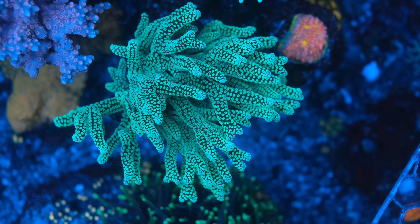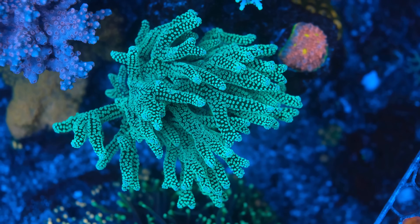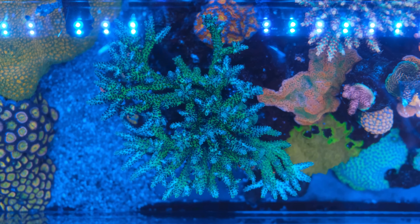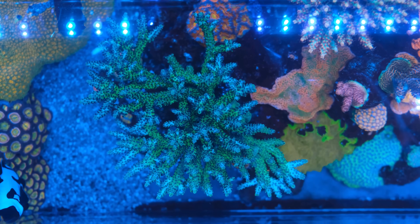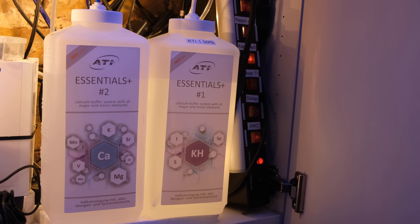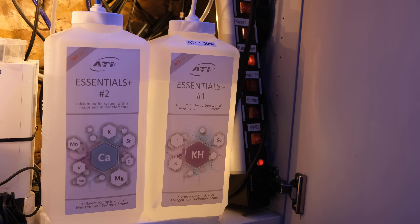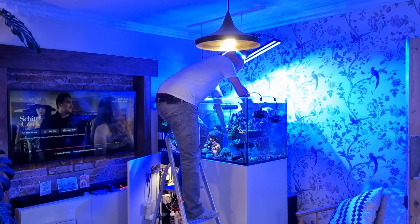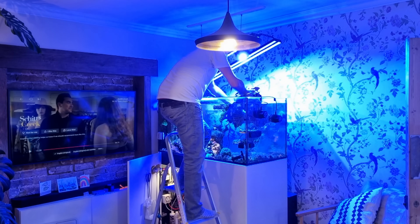You can only add as much Kalk to a reef tank as the fresh water you lose to evaporation each day, and on my tank that means I add around 3 litres of Kalkwasser per day. Because I have so many high-demand SPS corals, they need more calcium and alkalinity than 3 litres of Kalkwasser can provide, so I also dose 2-part in the form of ATI Essentials Plus. When I started dosing Kalk, I was dosing 25 millilitres of ATI Essentials per day, but that went up to 60ml within a month — more than double — and I'm currently dosing 70ml per day.